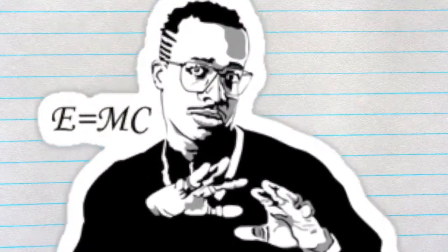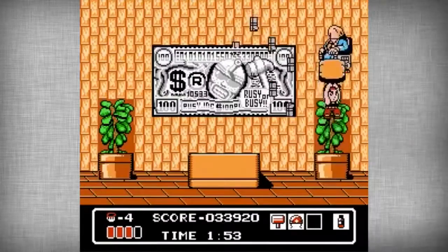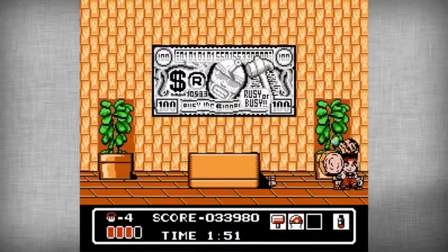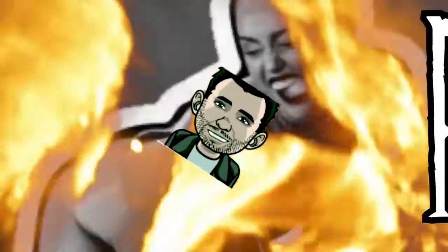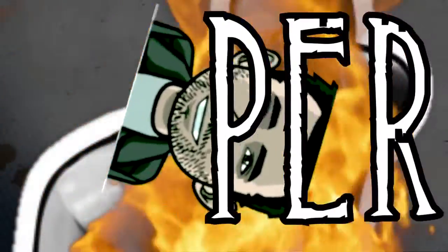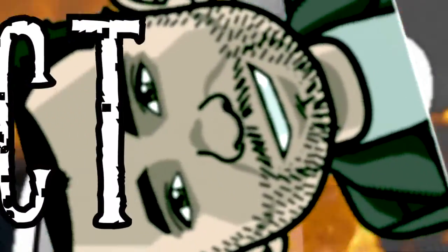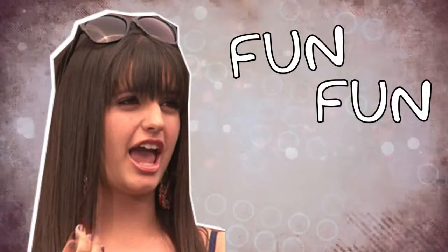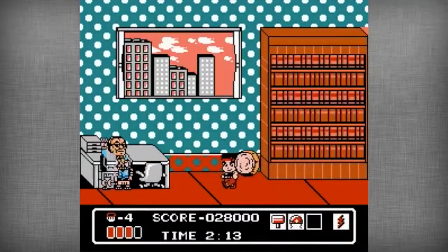Now that power-up is nice and all, but my favorite is the giant hammer. To get the giant hammer, you just pick up the item that's shaped like a hammer. The giant hammer is amazing — not only are the bosses easy to beat, but your ground attack now instantly kills everyone. This baby will take out walls and pretty much anything in one hit.